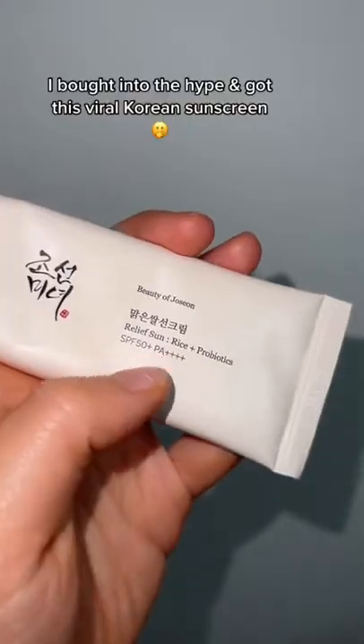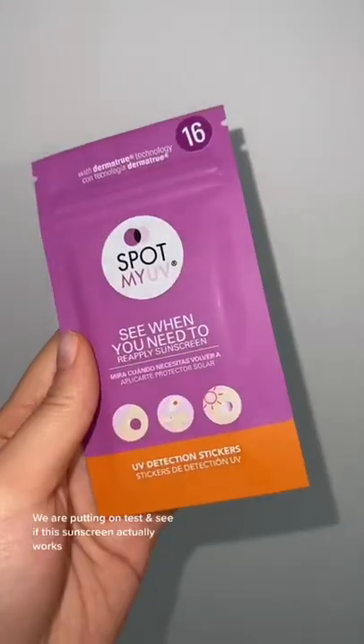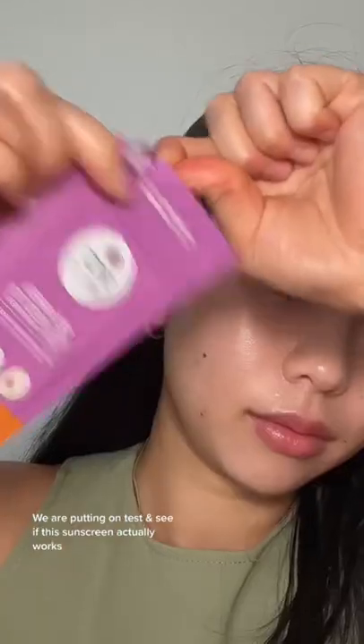We got into the hype and got this super glowy Korean sunscreen. Not only does it claim to be SPF 50, PA+++, but it gives such a glowy finish. But we're gonna put it to the test and see if this SPF actually works.